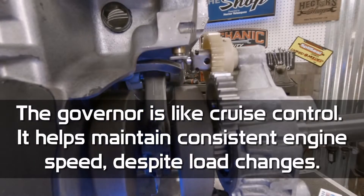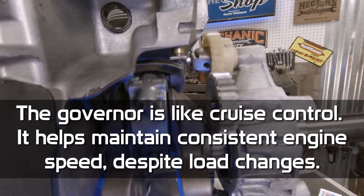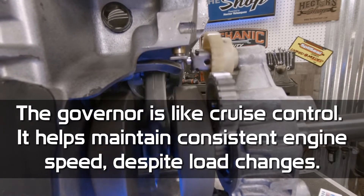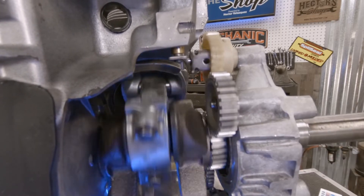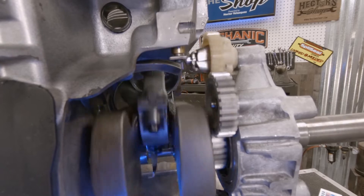The governor is like cruise control in your car. It helps maintain consistent engine speed despite load changes. If you're going uphill or downhill, that motor is going to maintain a consistent RPM.